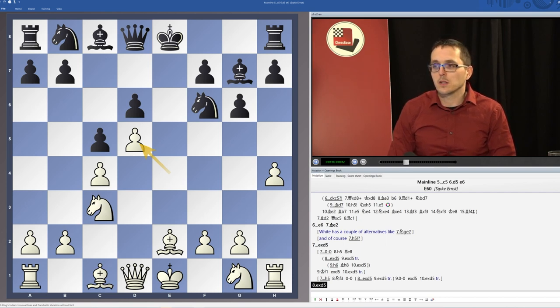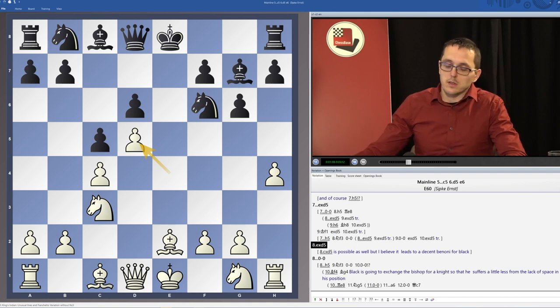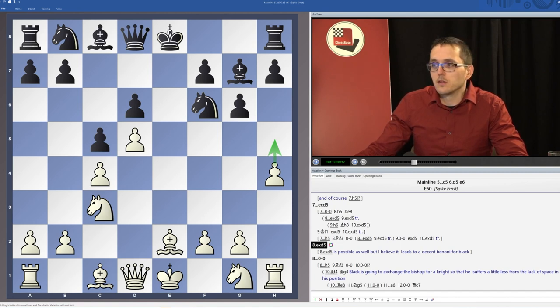So usually what white would like to do is to keep as many minor pieces on the board. White will play the move h5 if black is allowing it, because of course black can stop it immediately by going h5 himself. But when the pawn is on h5 we will usually leave it there and decide to play h6 at the desired moment.